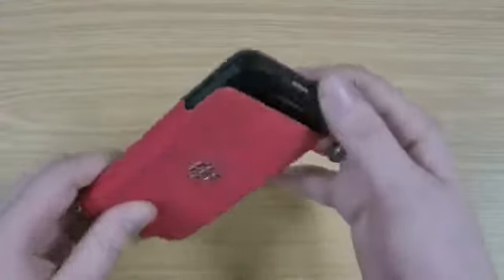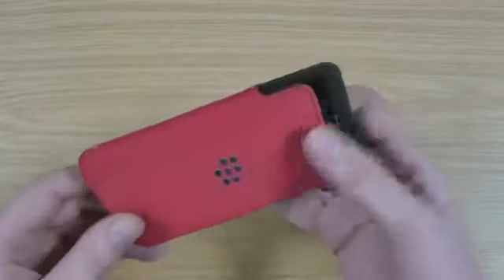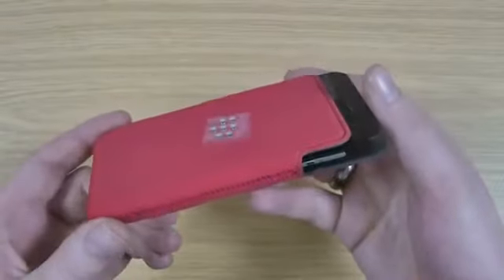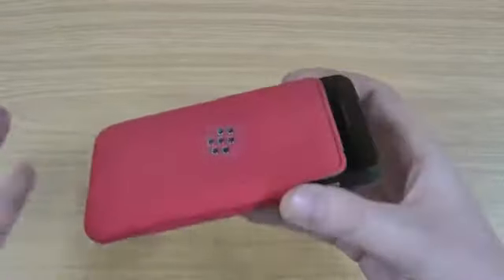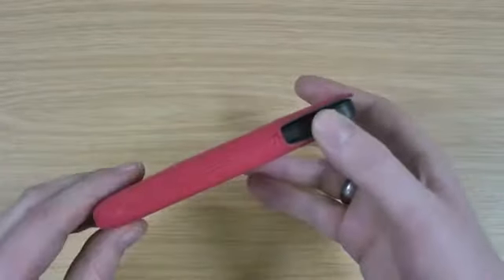Protection-wise, obviously the top's quite exposed, so you're only really protecting it in a bag or a pocket. If you do carry your phone around in a bag, it means you're not going to get scratches on the screen, so it's quite useful for that purpose. Personally I prefer a fitted case over something like this, but I know quite a few people do like the kind of slip pouches.